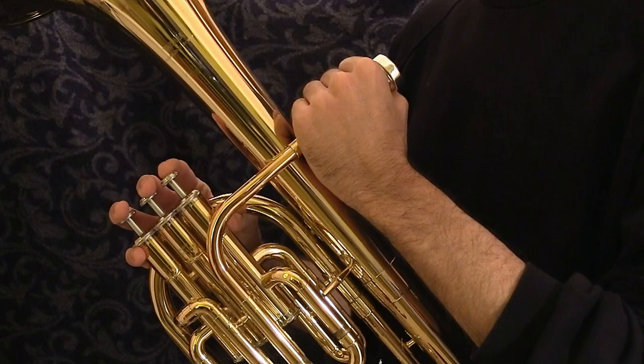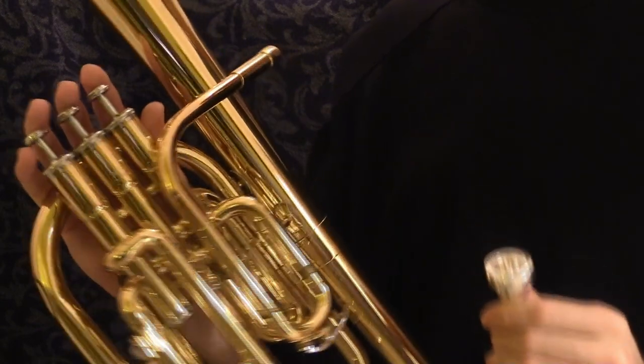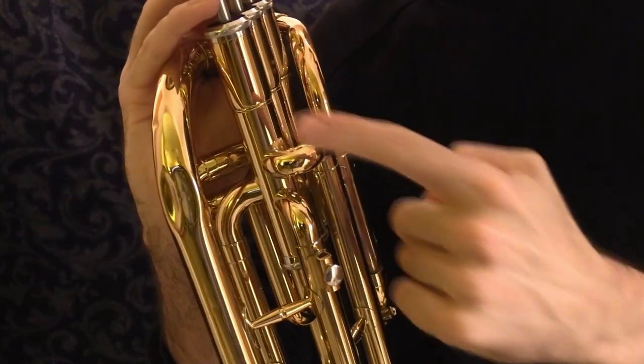And finally a word of warning. It can be very tempting to hold your horn by the mouthpiece, especially when you're not actually playing, but don't do it, because sooner or later this will happen. The mouthpiece will pop out, the horn will fall to the floor and your lovely instrument will have a new dent in it.